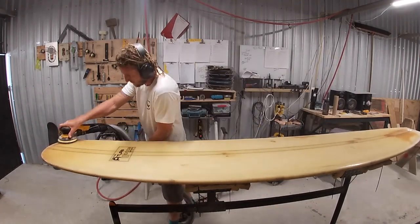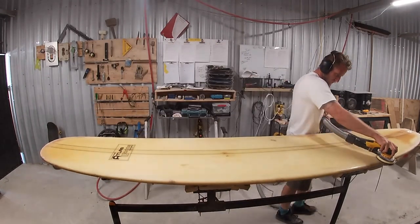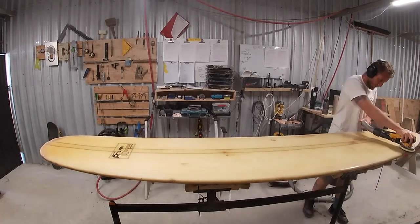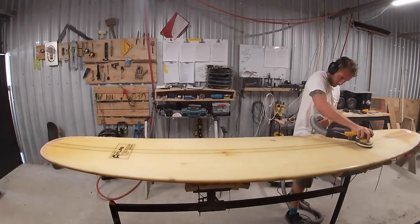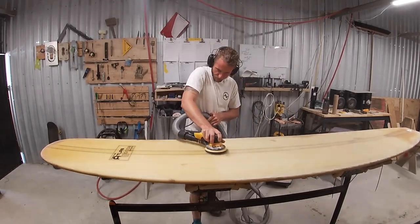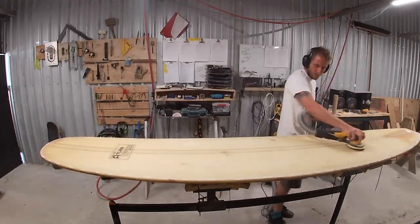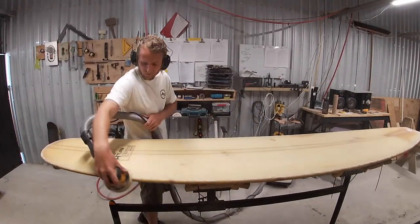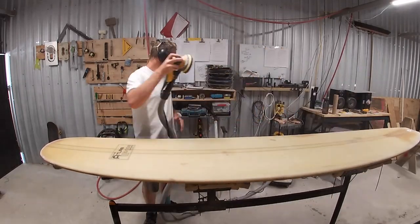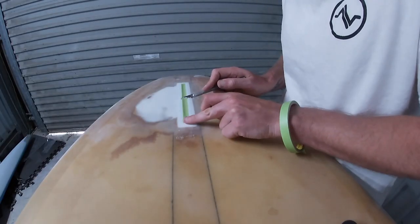We're going to move pretty quickly through the repair process because there's nothing too different from my other videos. As every job does, we're starting by sanding — these older Atlas boards are glassed so heavily, like boats. I'm buzzing the whole thing with 80 grit, sanding as hard as I can to clear up any weird materials and residues, find any dings that need repairing, then make a plan. The customer wants rail bands, a tail patch over the ugly fin box repair, and his dad being an old-school member of the Piha Surf Club, he wanted those club colors: green, black, and red. Rails green, tail patch red, everything with a black pinstripe around it.